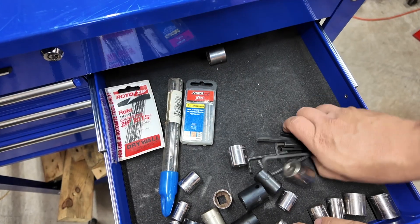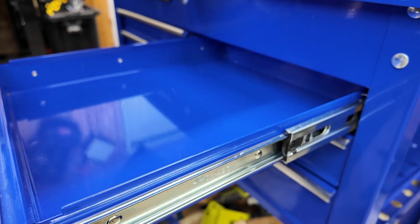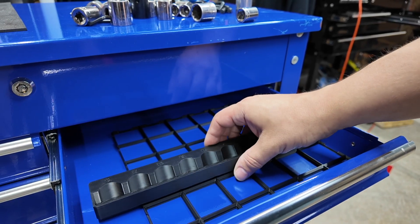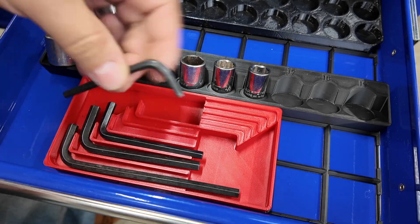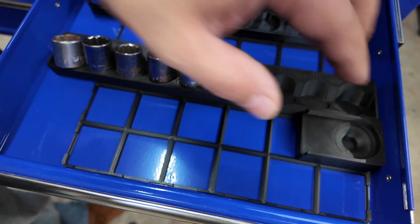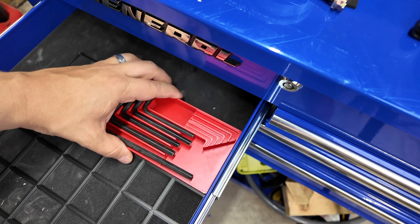For the last item on the list, I 3D printed more of an entire organization system to use for a Harbor Freight tool cabinet — it's called Gridfinity. It uses a grid pattern to organize your tools and it's a completely free design. I printed a variety of holders for sockets and other parts, and if you don't like your initial layout, you can rearrange them in any way that you'd like.